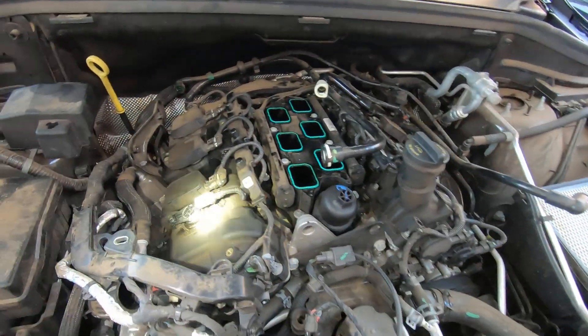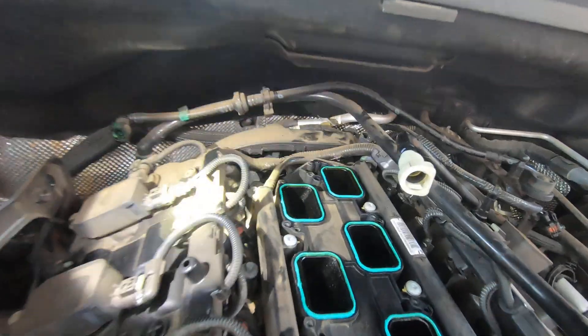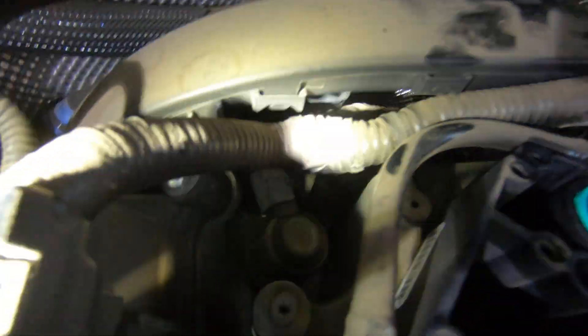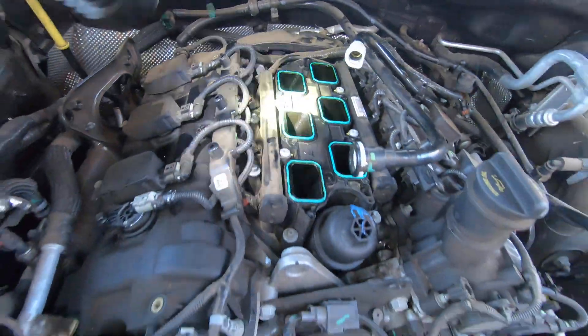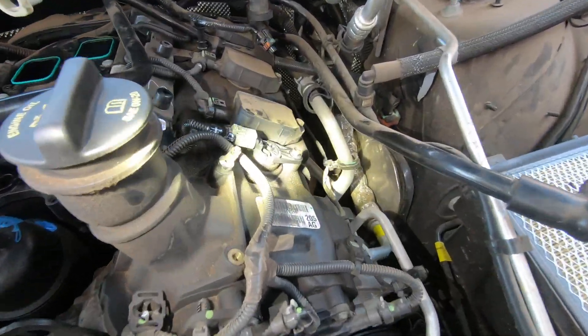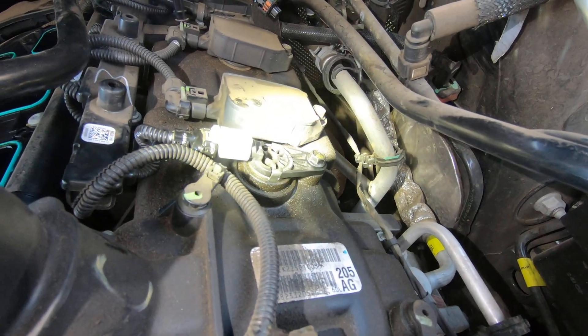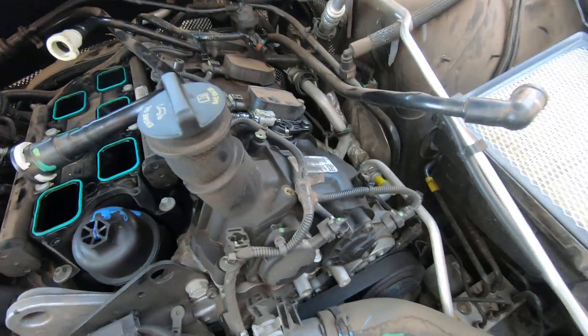1-1 is right here. 1-2 is that one right there. You've got to have the intake removed to get to either one of those. 2-1 is right here — you can get to it without removing the intake, and that one is for cylinder 2 only.